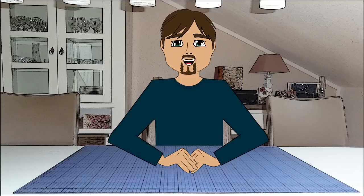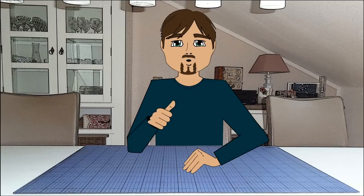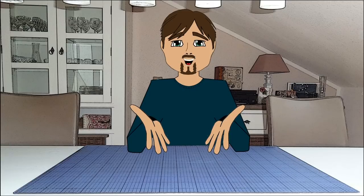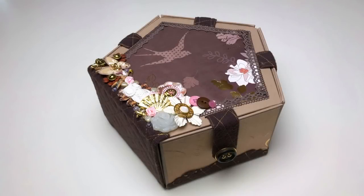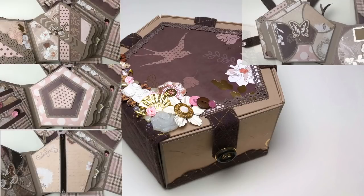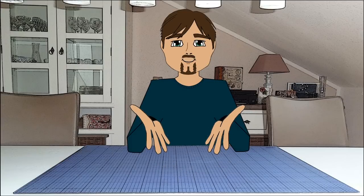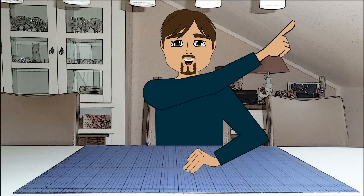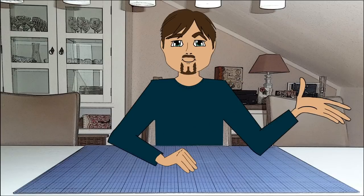Hi crafty people of the internet! It's been a while since my last video, but I was busy working on a new album for you. This time it's in a pentagon shape and has a lot of new layouts. I'm also answering your questions about the camera page of the First Day in School album, which I'm linking in the info card. But enough talking — off we go!